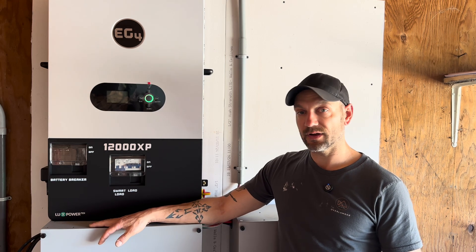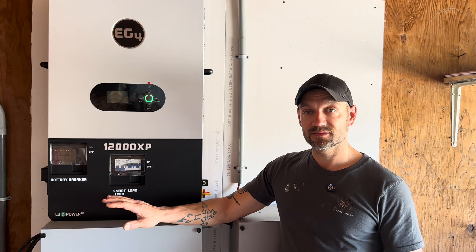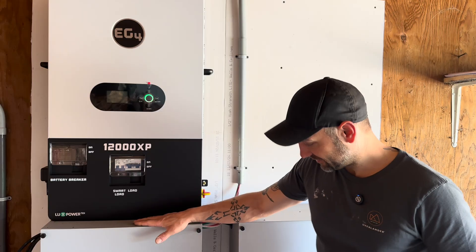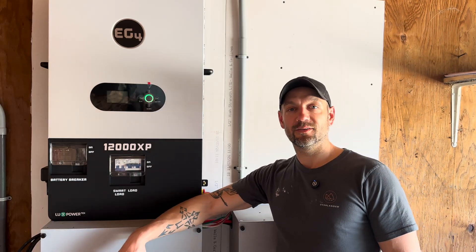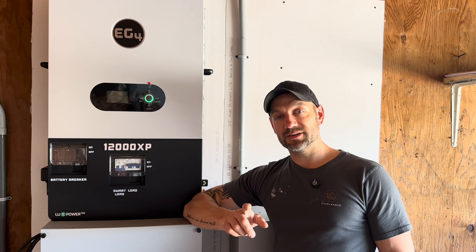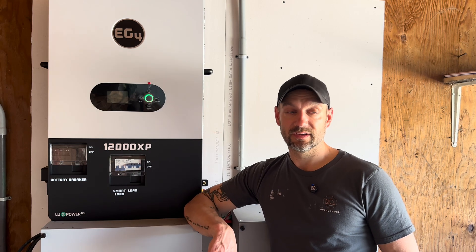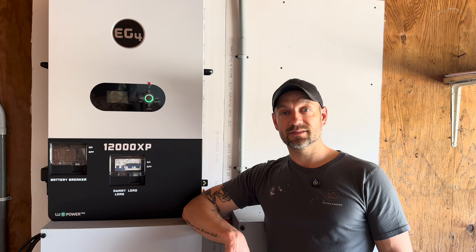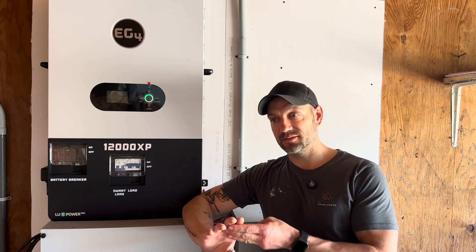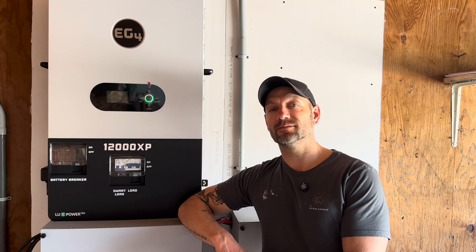I have nothing bad to say about the 12000 XP. I'm very confident in it supplying all the power I need for my new property. I'm really looking forward to getting everything hooked up and living off-grid. We're getting ready to pour concrete for the house — it was a vacant lot; I've done tree cutting, put in a driveway, and prepped pads for the barn and house. Stick around the channel for updates — I'll see you in the next video.